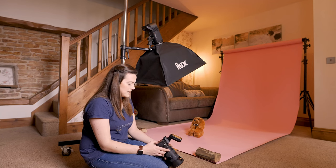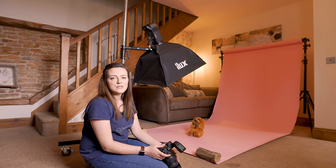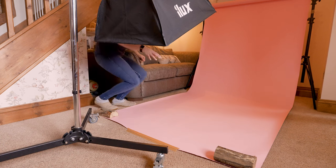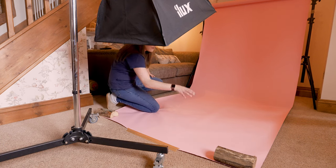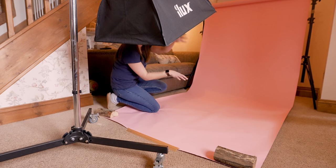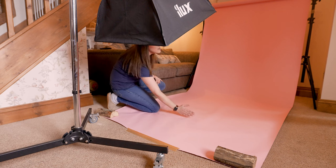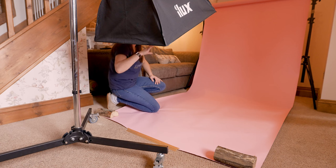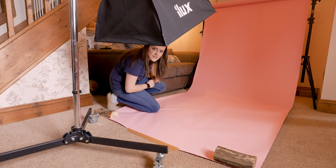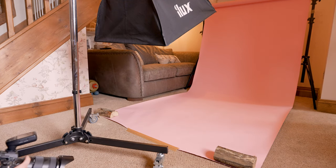With the light set up and testing done, it's time to introduce the subject. Let's get Beanie. We're going to position her pretty much exactly where Dave was — not too far forward. She wants to be in a sit with her bum around here, because by the time her head is up she's pretty much behind the line of the light. She needs to be right under the light. If you've got a dog that's never been under studio lights, please follow our desensitization video — I'll link that above.